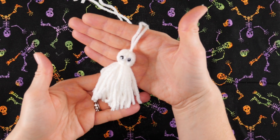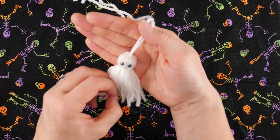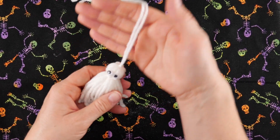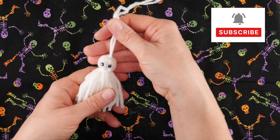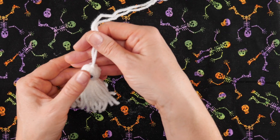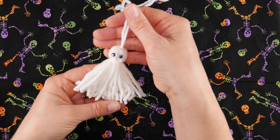In this video I'm going to show you how to make this cute little tassel ghost. This takes just a minute or two to make and it's really fun. You can use these ties at the top to tie it from a window or on some tree branches, and we're going to add some eyes to make it look extra cute. So let's get started and learn how to make a tassel ghost.